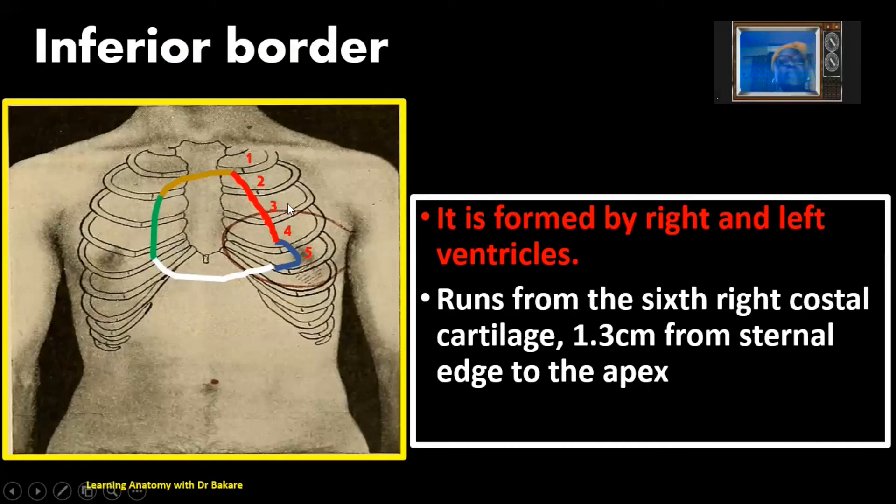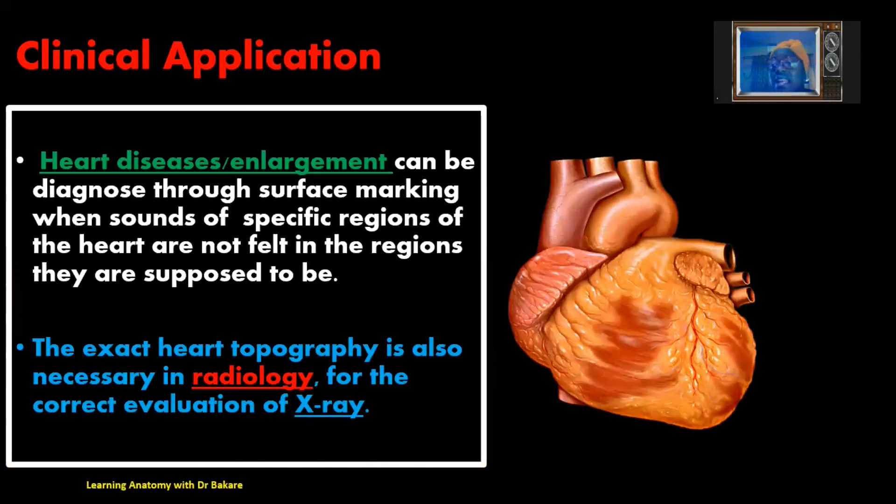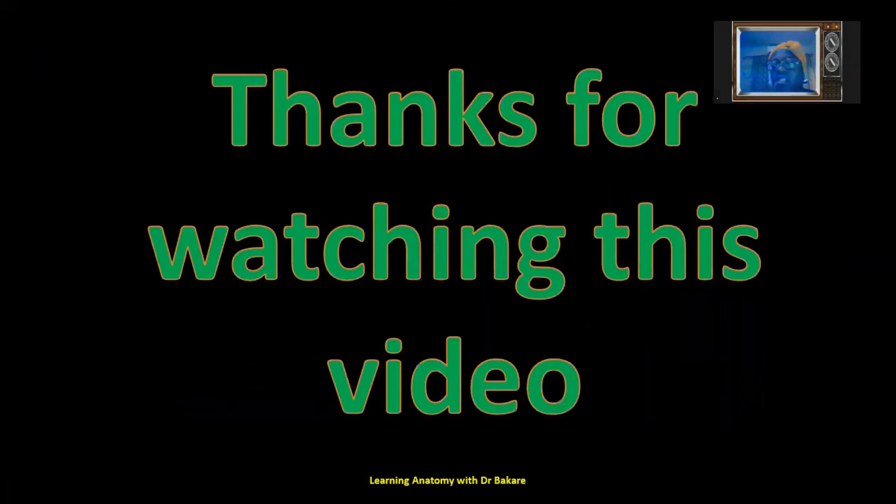You can see that we have completely marked the heart. This is how the surface marking of the heart is done. The knowledge of surface marking of the heart is important in diagnosing heart diseases and establishing whether the heart is enlarged — done by placing a stethoscope on the chest and noting whether sounds from specific regions are not heard, indicating displacement, enlargement, or heart disease. For radiographers, this knowledge is also important so that exact cardiac topography can be established for correct evaluation of X-rays. Thanks for watching. Let's meet again.